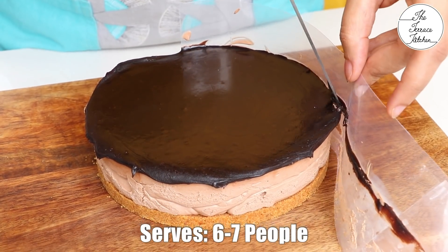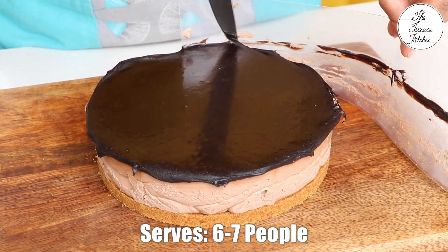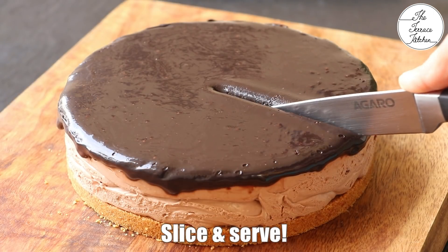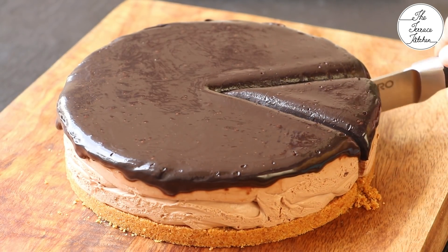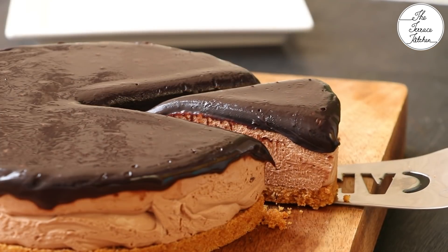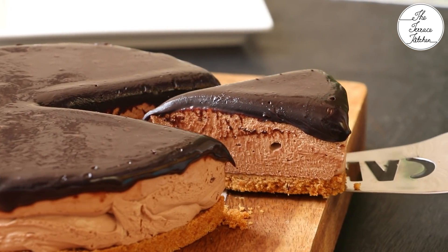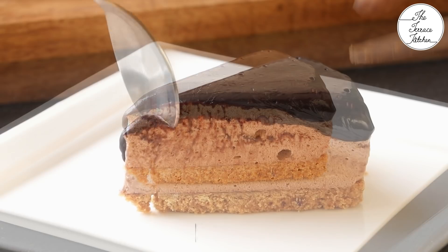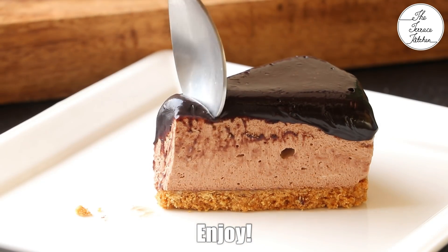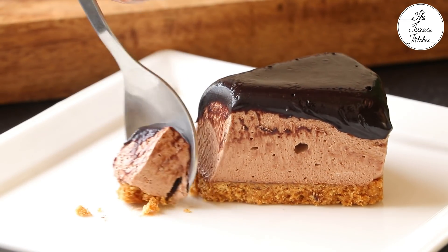This would serve six to seven people — only if you share your cheesecake with them! Slice the cheesecake and serve it right away. Make sure you keep the remaining cheesecake in your refrigerator, not the freezer. If you like this recipe, give this video a thumbs up and subscribe to Terrace Kitchen for more wonderful recipes. Give this recipe a try and enjoy!